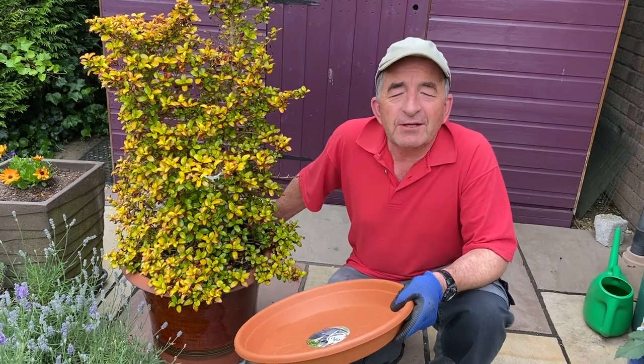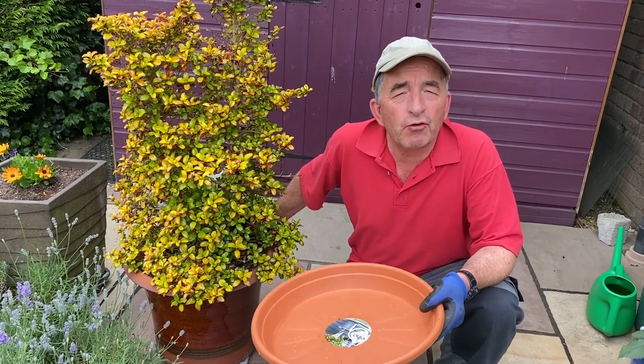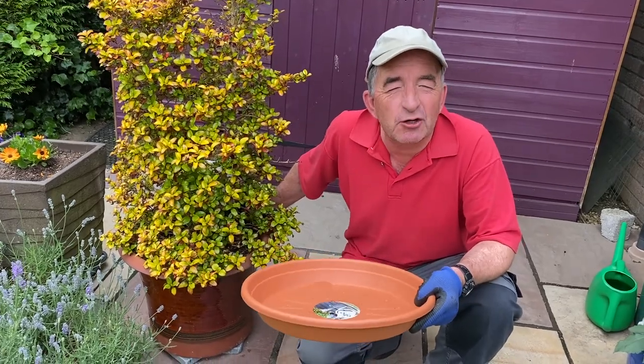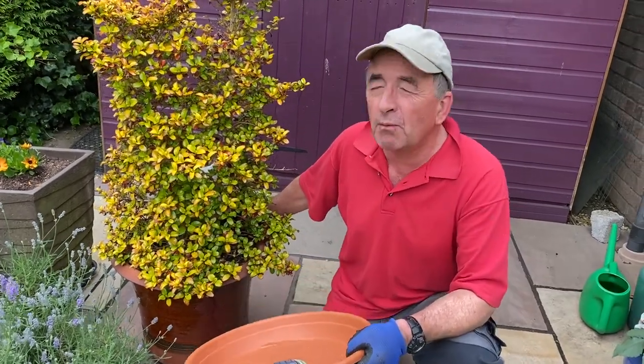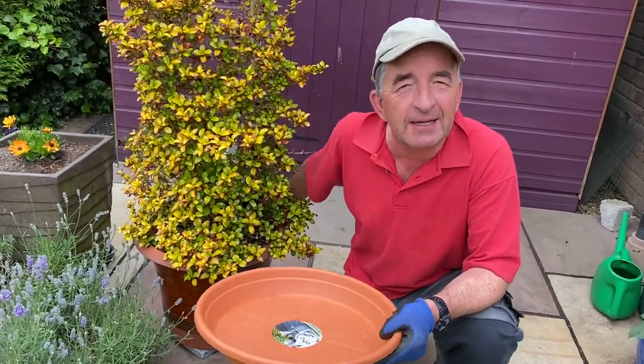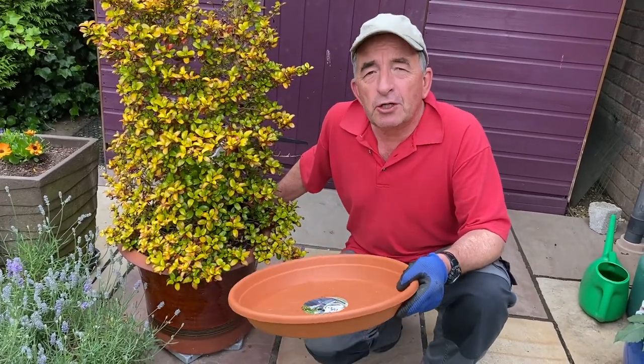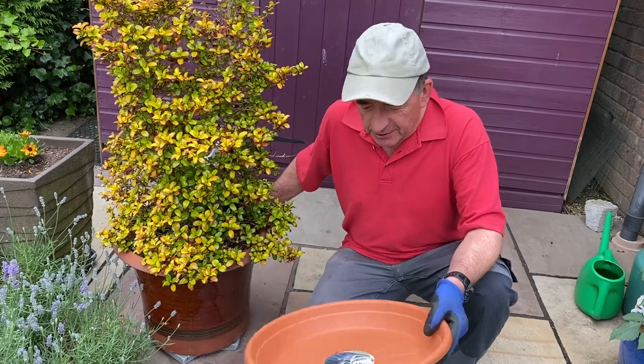I've been waiting a few years to start talking about watering — one of the most important and enjoyable, relaxing jobs in the garden. You can almost hear the plants thanking you as you do it. There's a lot to cover, so we're going to do this over a few videos.